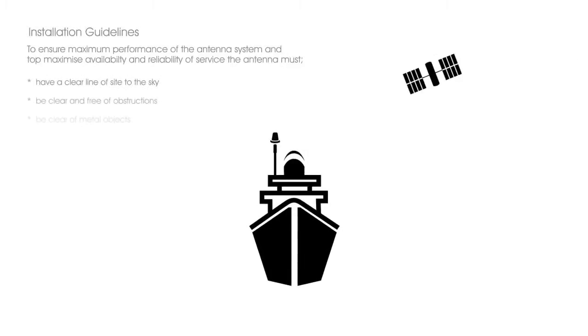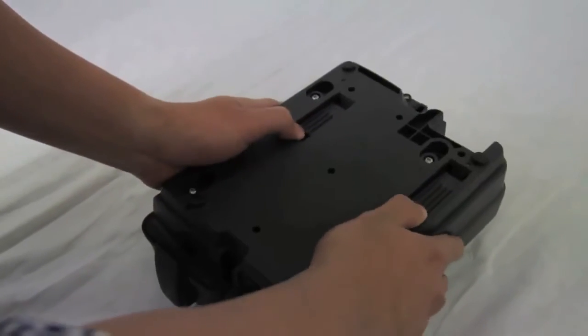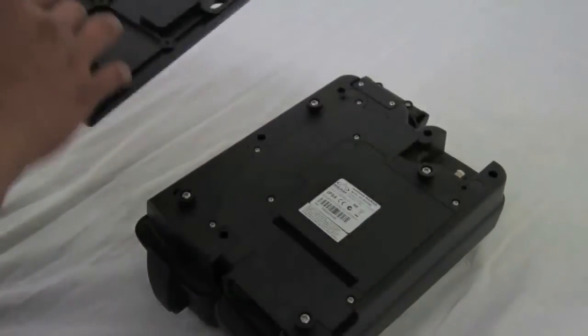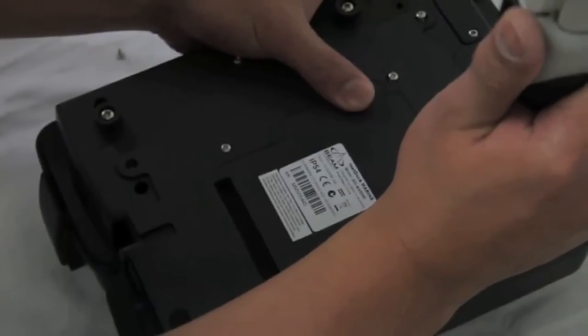You must ensure the antenna is positioned correctly with no obstructions or tall structures that could block the signal between the antenna and the satellites. We have further videos in relation to antenna placement for your reference. At the rear of the dock is a wall mounting plate — slide the plate down to release it. To access the rear connector bay, remove the seven screws and lift off the rear panel.